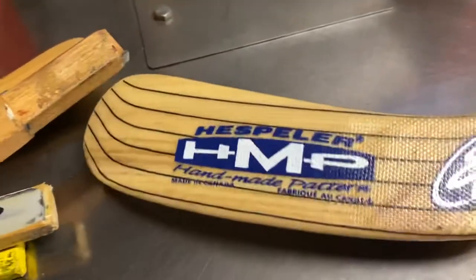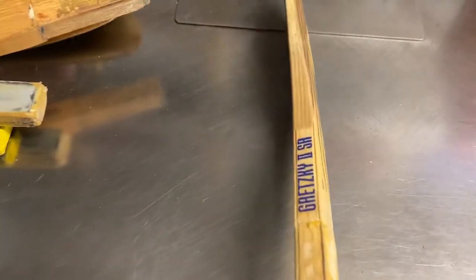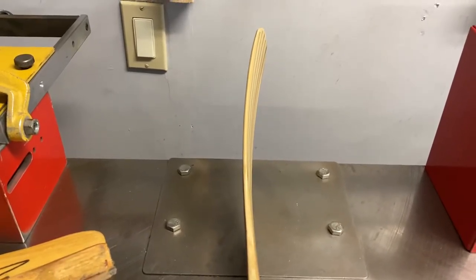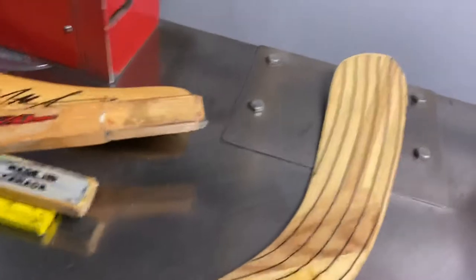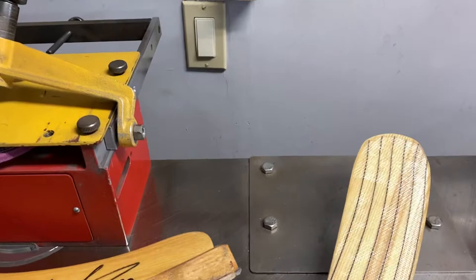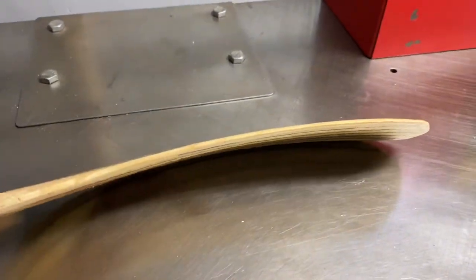And finally the last one is an HMP Hespeler — this is a Gretzky 2 Senior. This is obviously a retail Gretzky, not a game used or game issued — it's a retail stick. Brand new. This one actually came here with a shaft — the shaft had this blade on it and I took the blade out — so that's how that curve looks.